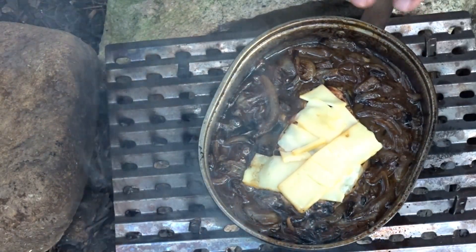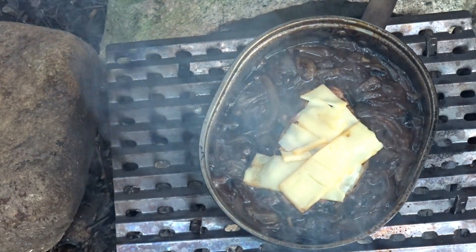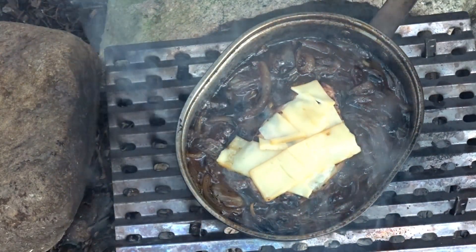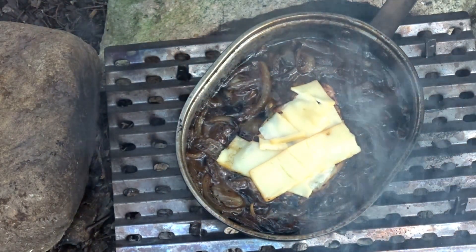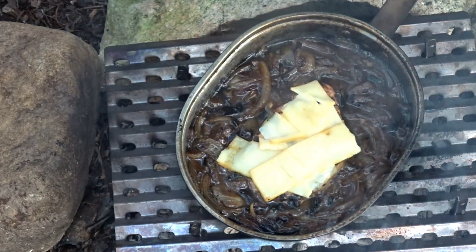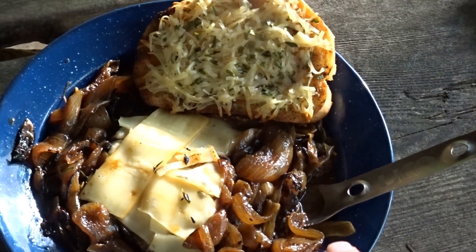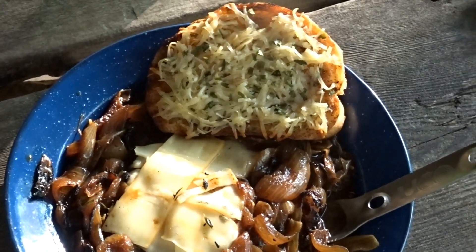At this point I'm really just letting the liquid reduce down a little bit in the pan. We can pull this and eat it anytime — the pork chop's done and the cheese is done — but I'm just letting it reduce a little because it's not french onion soup, it's french onion pork chop. There we go, y'all — french onion pork chop, some bread to go along with it. Let's dig in and give it a taste.